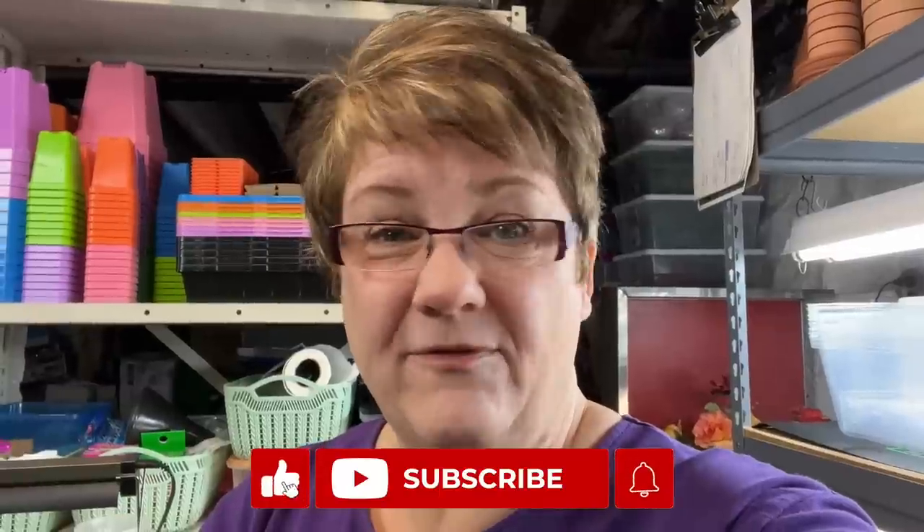Well friends, that's it — that's my seed starting studio setup. If you have any questions, put them in the comments below and I'll be happy to answer. I'll also put links to everything I can find into the description box below — some will be affiliate links where I get a tiny commission at no cost to you, and not everything will have an affiliate link. Thank you so much for joining me today. If you enjoyed it, please hit the like button, share the video with others just getting started with seeds, and subscribe to the channel. I'm really grateful you're here — I'll see you again in another video real soon. Take care, bye!